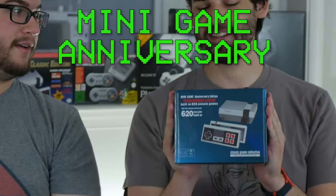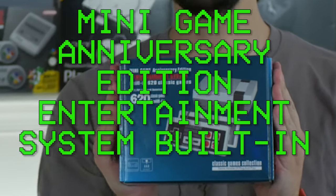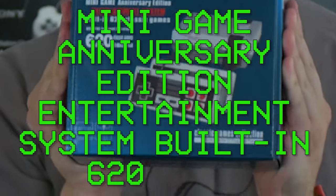Will Crosby? Yeah? I've got a treat for you today. I finally got my hands on the Minigame Anniversary Edition entertainment system — built-in 620 games.